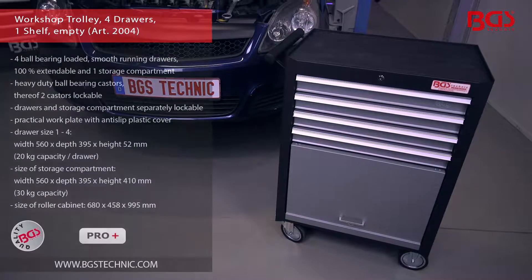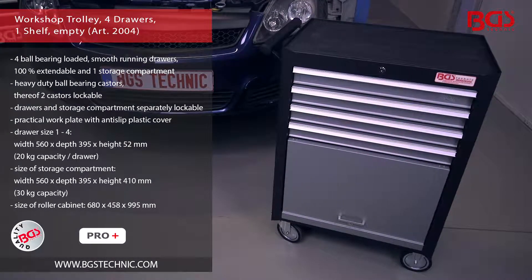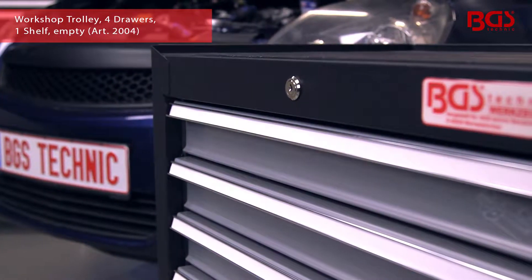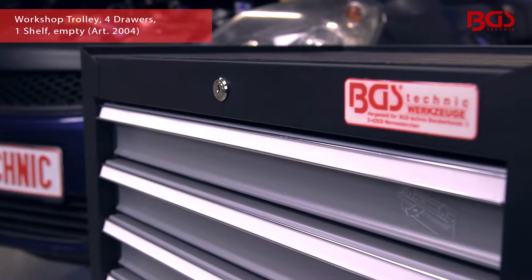This high-quality workshop trolley from BGS Technic puts an end to disorder and chaotic states in your workshop. Our extremely durable workshop trolley shows you the difference between quality and cheap products.